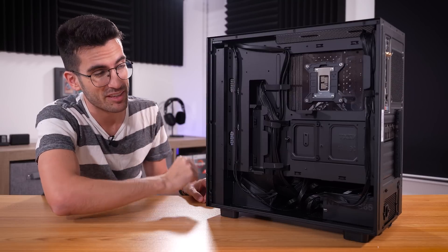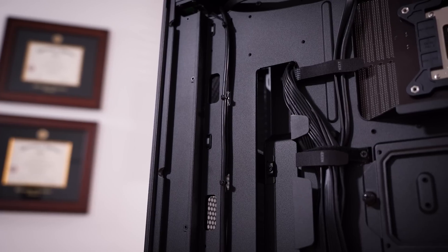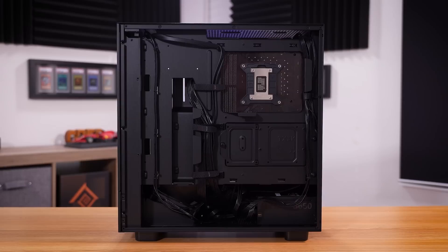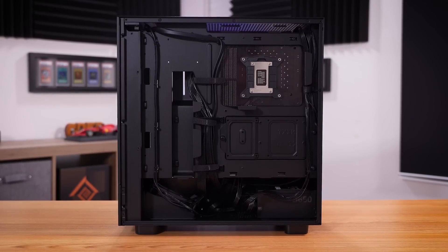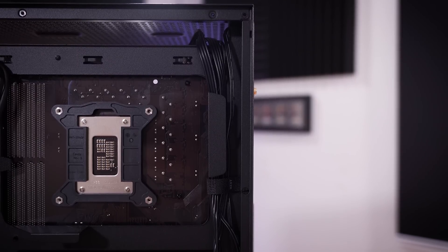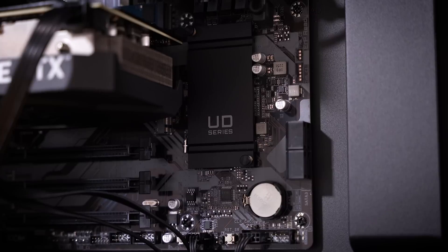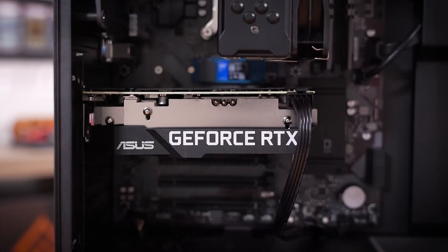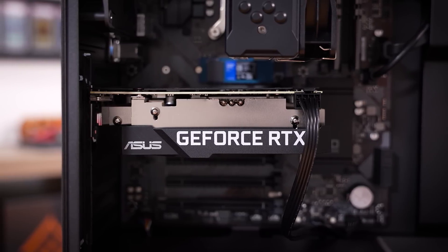Behind the right side panel, things look clean. Cable management-wise, you can tell NZXT actually cares — one of the few pre-built companies offering more budget-friendly options that don't skimp on cable management. Not that it matters from a performance perspective, but it's nice to see that care and attention to detail went into the assembly. The specs include a Core i5-12400, 16 gigs of DDR4, and an RTX 3060, all in a package that costs less than $1,000 as of time of filming.